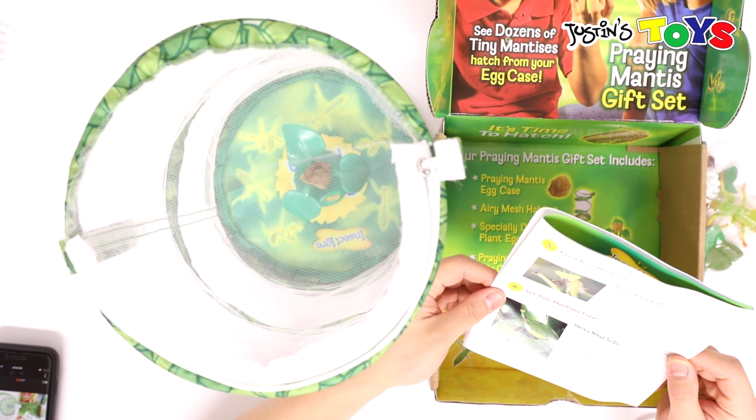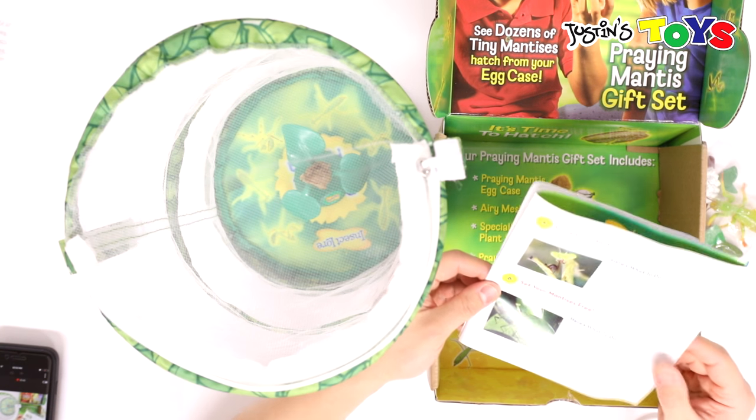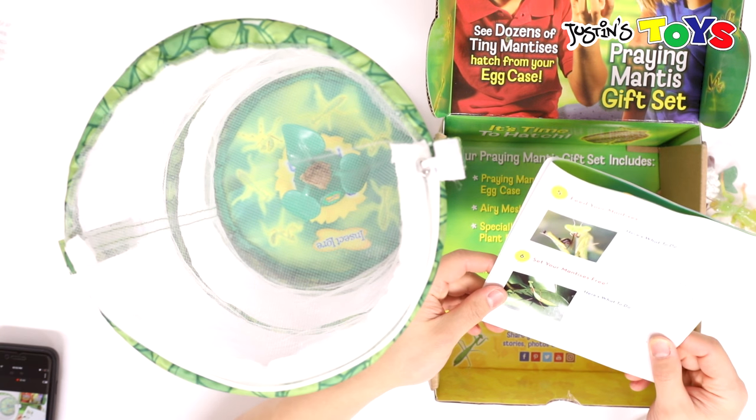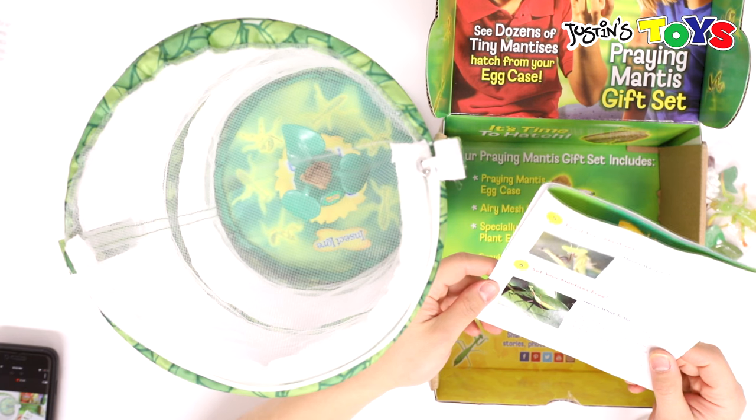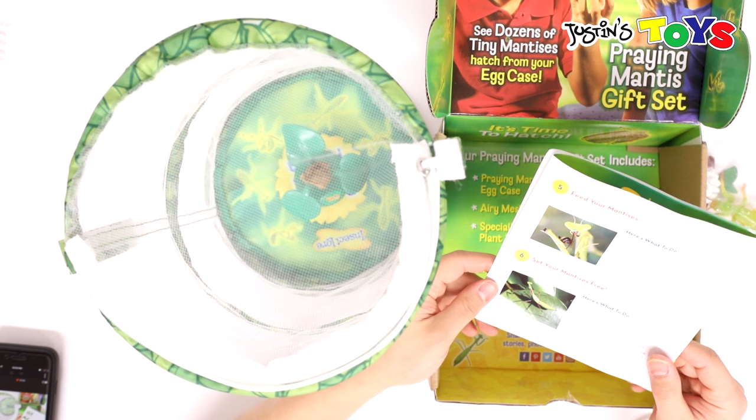Provide humidity for your mantises by very lightly misting the habitat with water once a week. As your mantises grow from nymphs to juveniles and then to adults, you can feed them larger insects like beetles and crickets. Enjoy feeding and observing your praying mantises, but keep in mind they live for only three to six months.